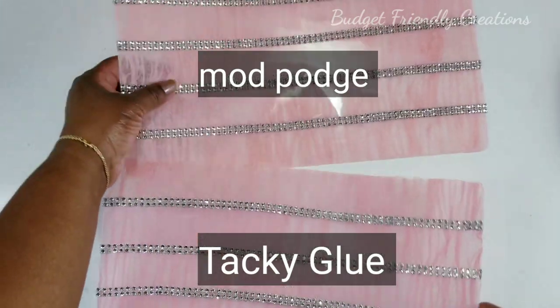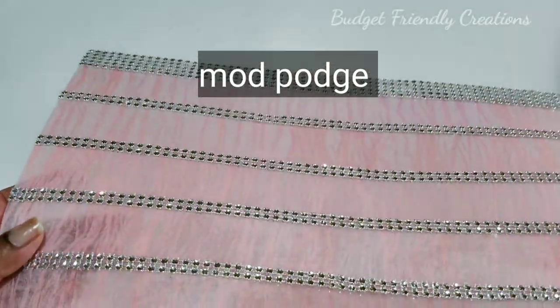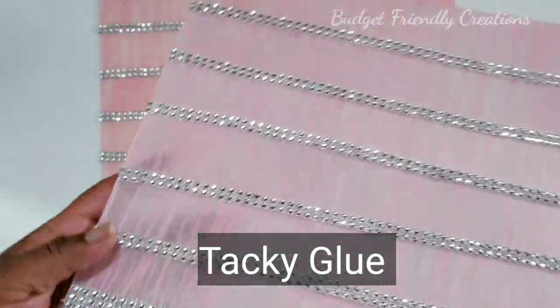I forgot to mention that I used tacky glue on one and Mod Podge on the other. Since the tacky glue is not clear, it gives the light a better hue — like a frosty color.